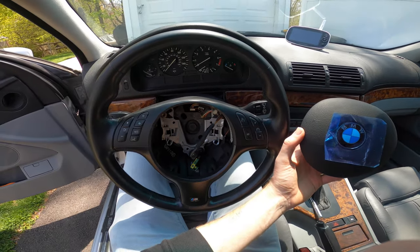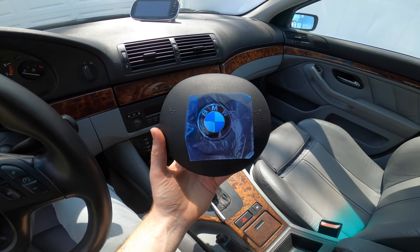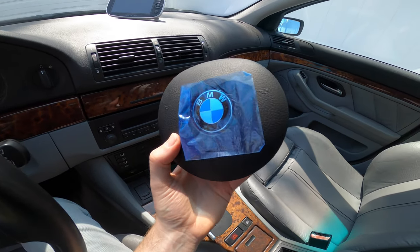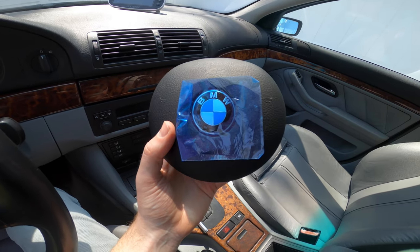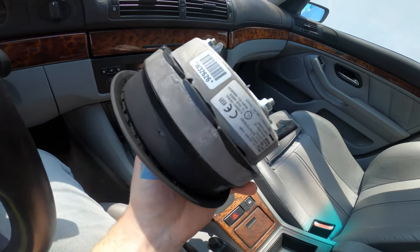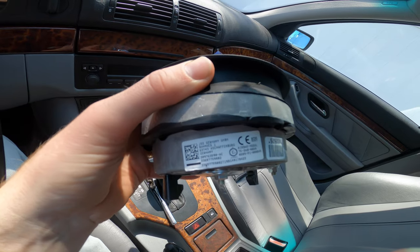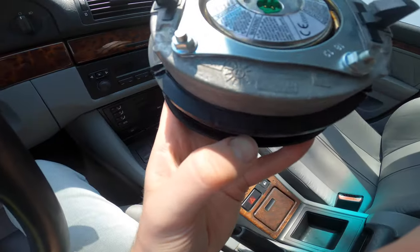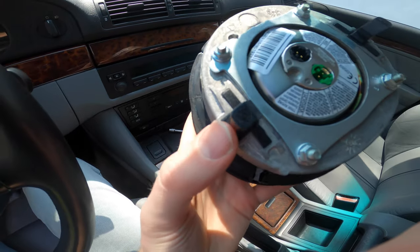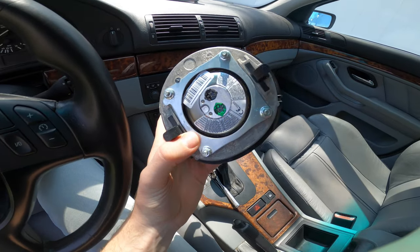Here is the E39 Touring sport steering wheel swap. This is a recall replacement airbag — it still has the blue cling film right on the BMW roundel. Looking closer, this airbag is made by JSS Germany. Up close we can see a 1-9 designating 2019, and on the plastic stub there's also a 1-9, confirming this airbag was made in 2019.